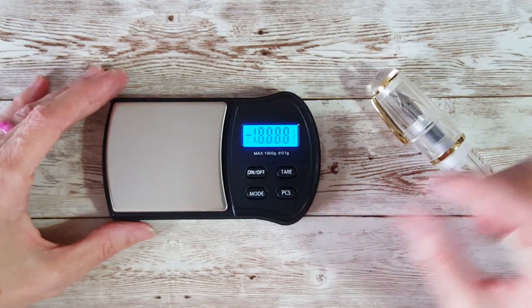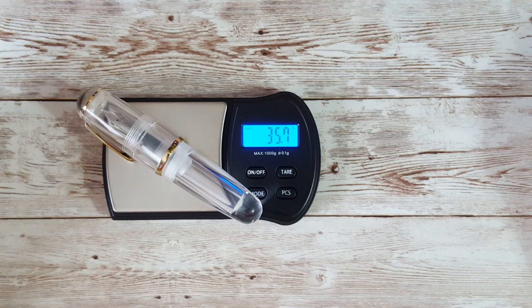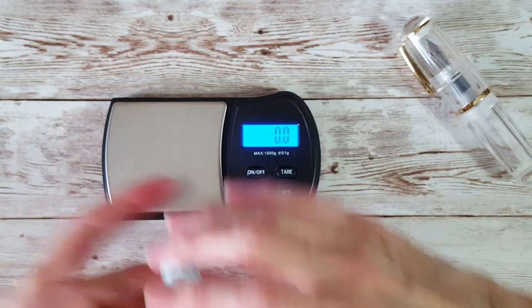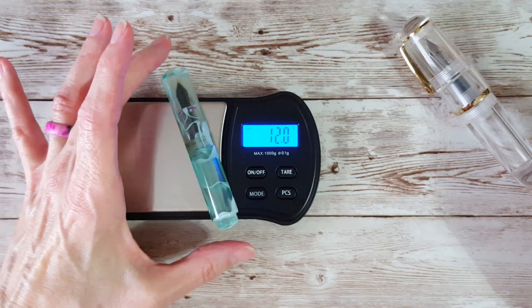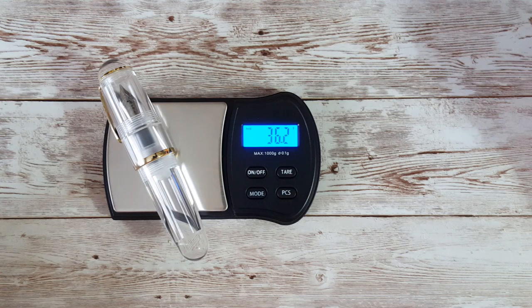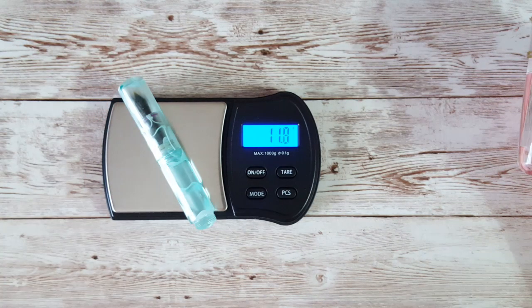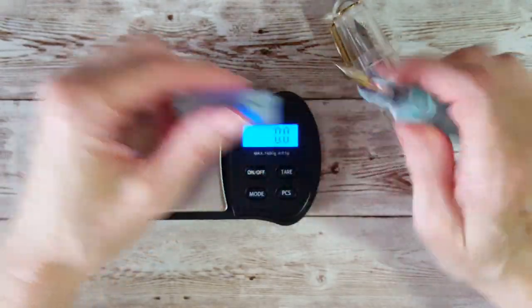Let's see how much it weighs just for the heck of it. It's not a lightweight pen — it says 36.2 grams. Now let's put the Moon Man Mini on — that says 12 grams. So it's more than double the weight of the little Moon Man.